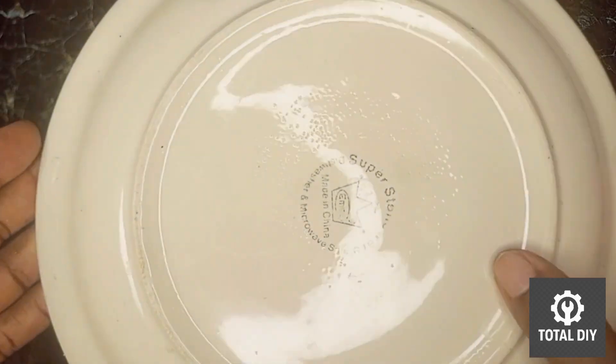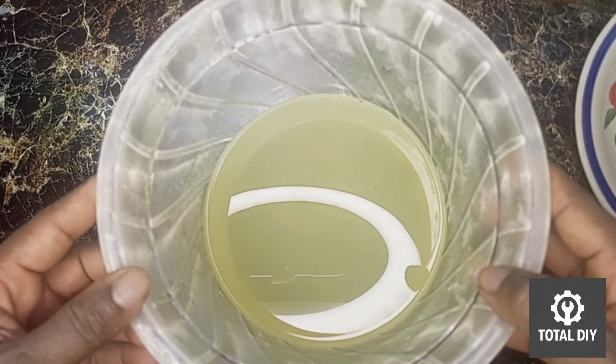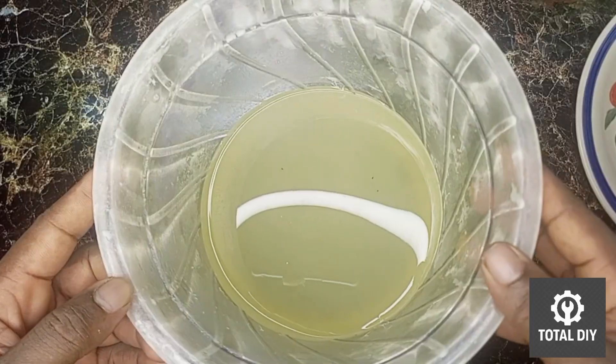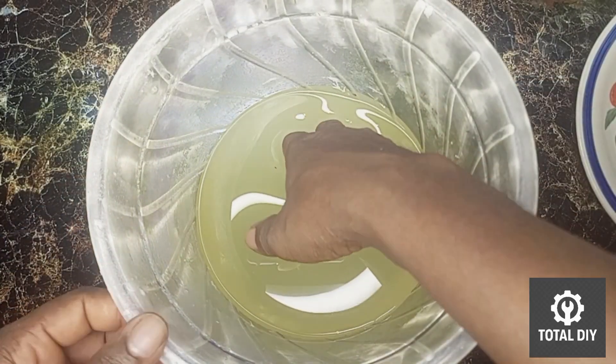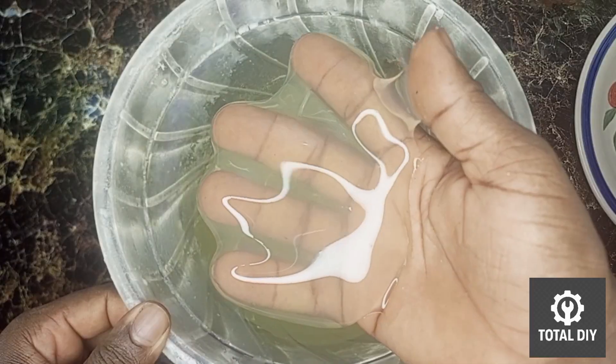More water gives you a faster set but a looser texture. And here we go — after 36 hours, our texapone shell is ready. It looks smooth and thick, very similar to the texapone sold in many local markets.